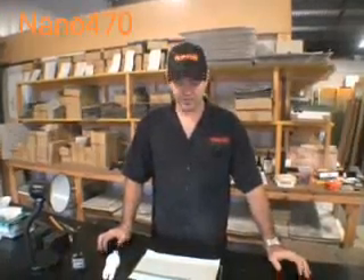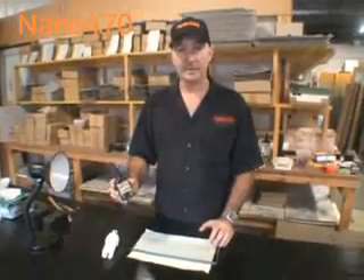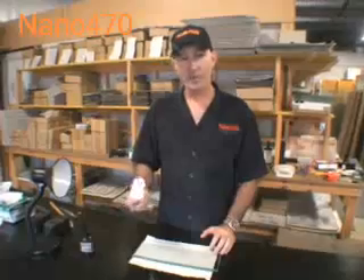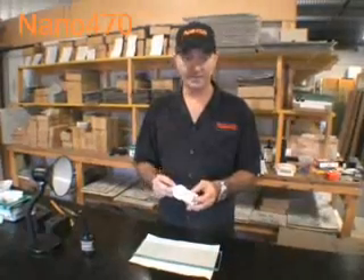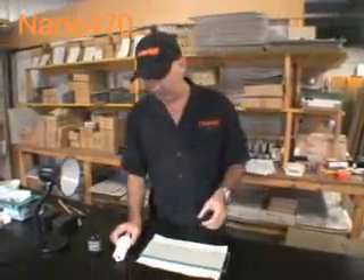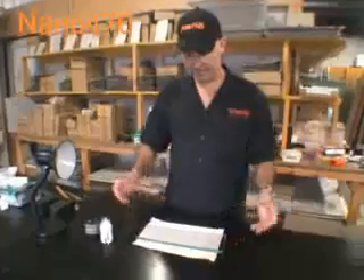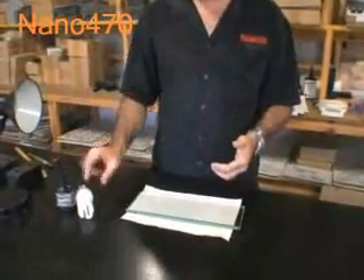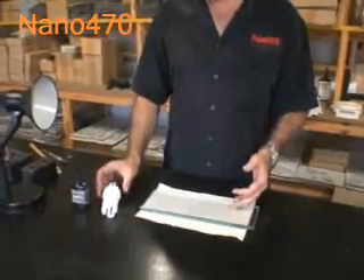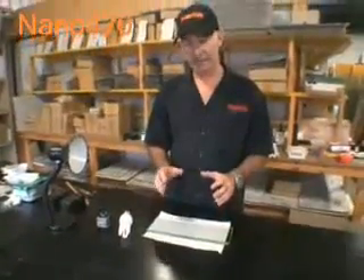This is a demonstration today to show you how strong Nano 470 white light high strength adhesive is. Using just a normal compact fluoro tube — an energy saving compact fluoro, 18 watts — we're going to purposely cut this shelf in half, bond it back together using Nano 470, cure it with just a simple compact fluoro tube, and then apply weight onto the top to see exactly how strong the bonds are.